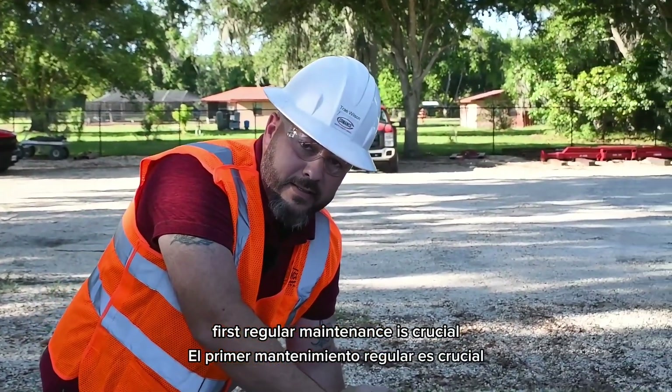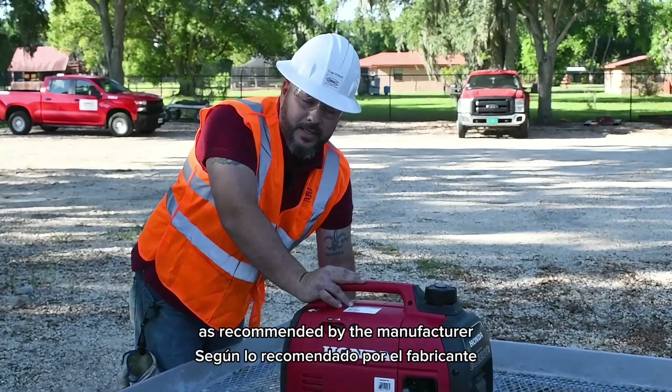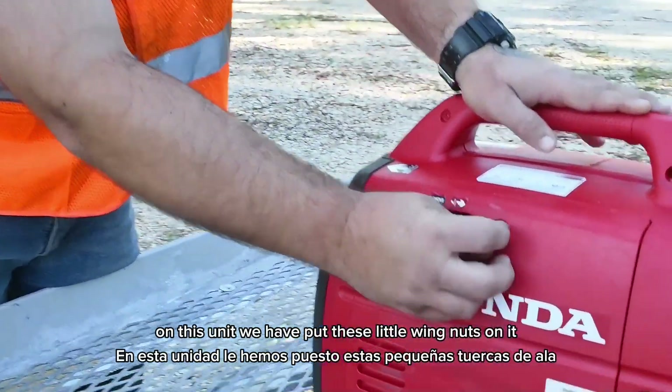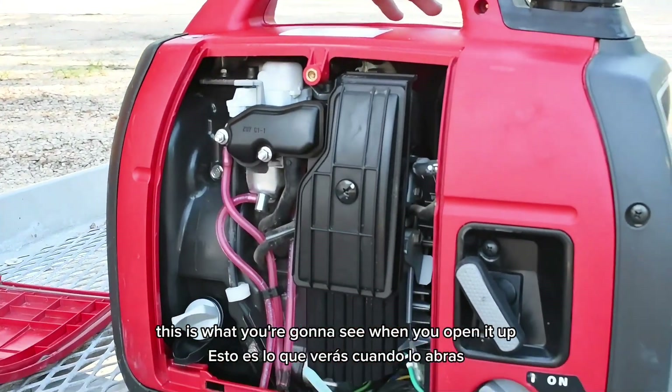First, regular maintenance is crucial. Make sure to check the oil, change the spark plug, and clean the air filter as recommended by the manufacturer. On this unit, we have put these little wing nuts on it so the guys out in the field can have easier access to opening the front panel.